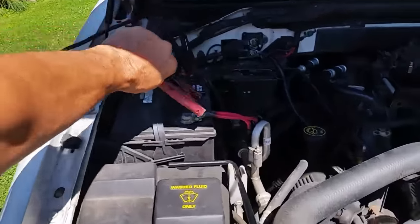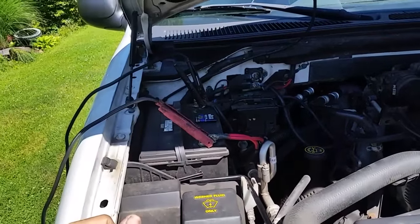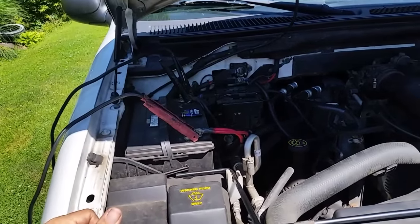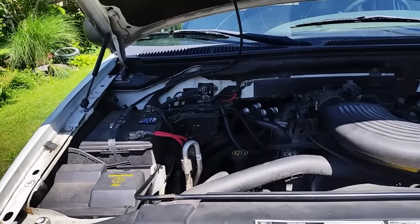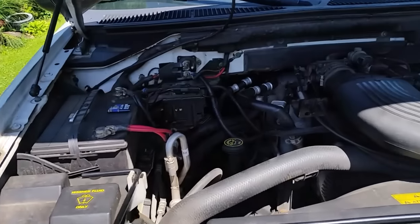The headlights are bright, so I know my battery is fully charged. If you've verified that, you can go ahead and get your jumper cables and jump the vehicle to see if that works. If that doesn't work, then we need to move on to the next step.